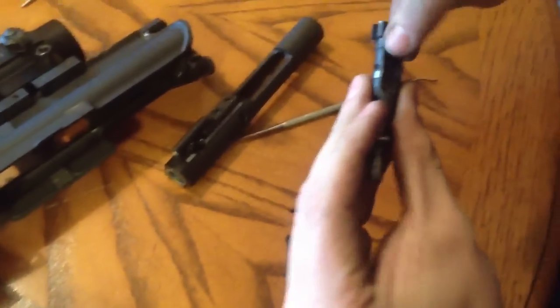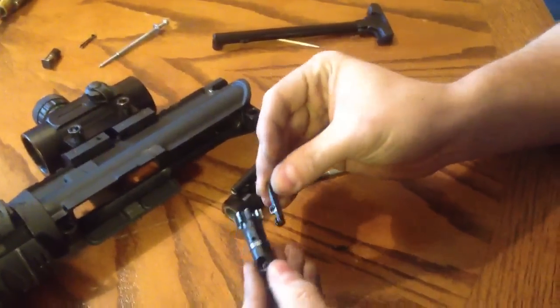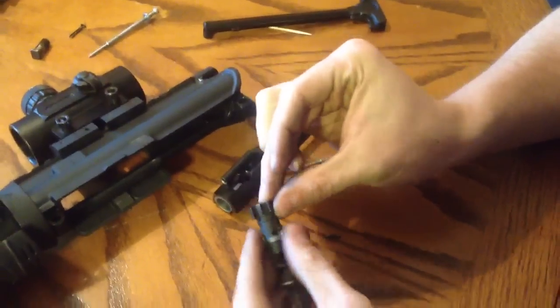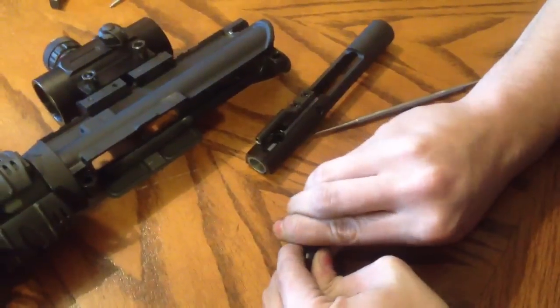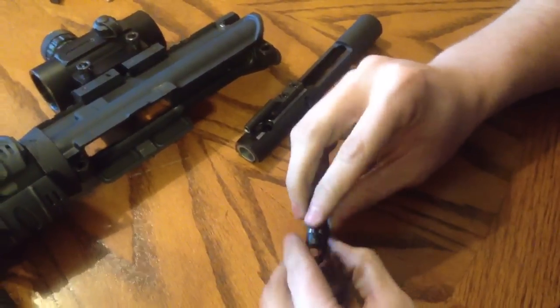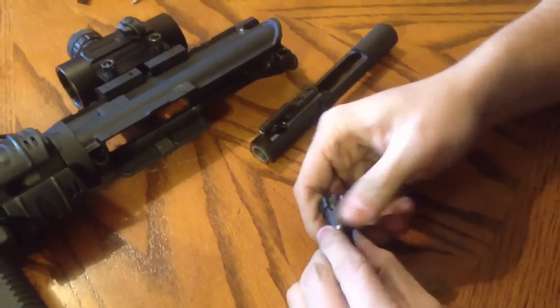Up in here it needs to be clean as well. This is what injects your bullets — your shells, excuse me. All you do, just make sure you keep your little pin where you know where it's going to be, and then just push it back in. There it goes.